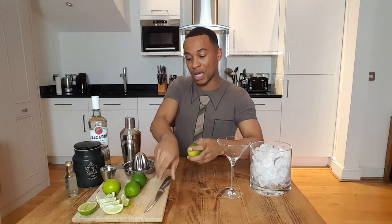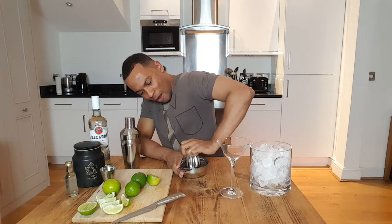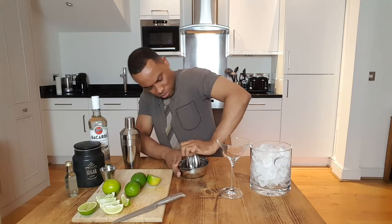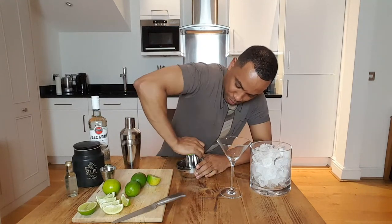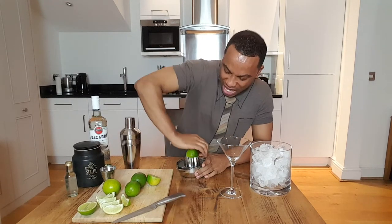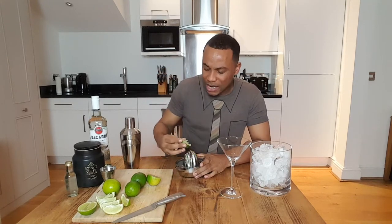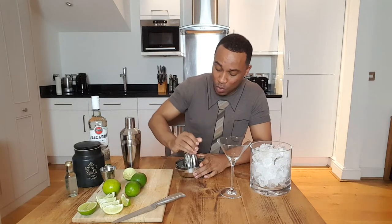First of all, what I'm going to do is juice these limes. Growing up, when I was younger, if we went anywhere like the store, or a fair, or something like that, and they had sherbet, or popsicles, or any sort of flavored candy or ice cream, and the flavor they had was lime, I was all in.